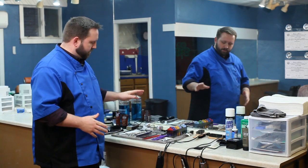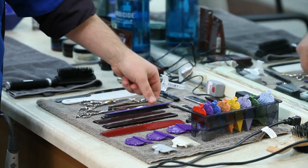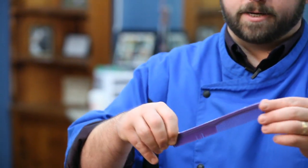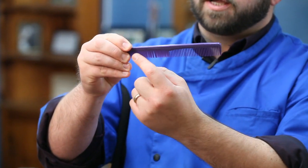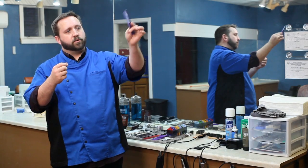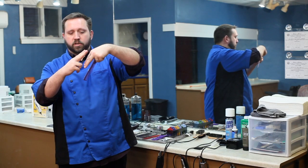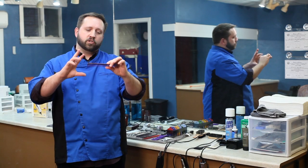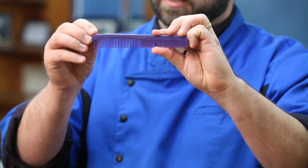First I'm going to talk briefly about the types of combs I have as examples. This is what we call the all-purpose comb — wider teeth on one end, smaller teeth on the other. As a cosmetologist, most of the time we'll use this comb to pull out a section and hold it before you cut it with the shears. With a barber, they tend to do a lot of shear-over-comb techniques, so that's where holding the comb properly comes into play.